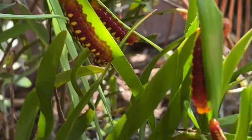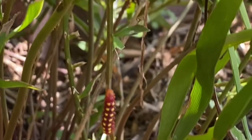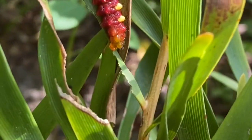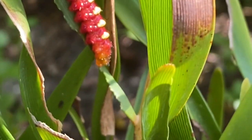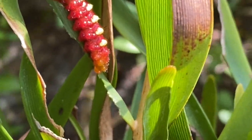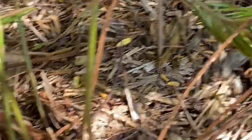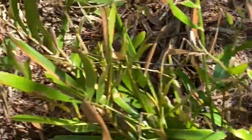The Coontie is the only food for the Atala butterfly. You can see the caterpillars here — lots of them on the Coontie. They sure love it. That orange with the yellow dots — you can see them there. They end up eating it down to little sticks, but the plant grows back, like most butterfly plants do.